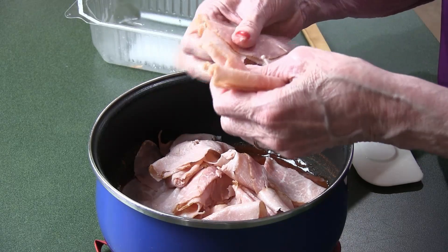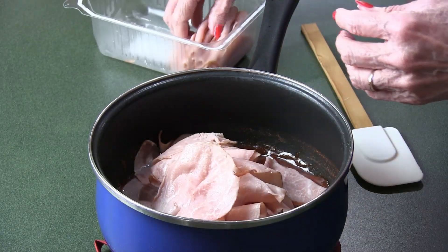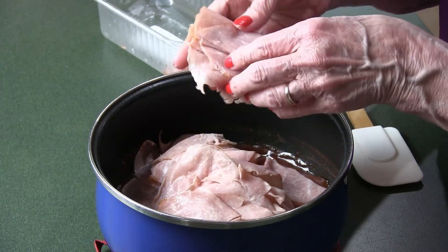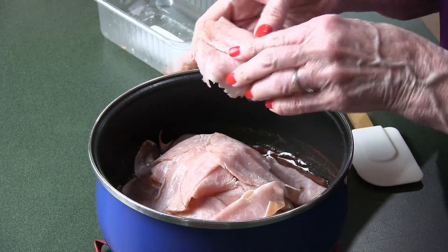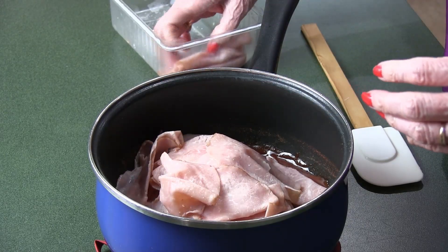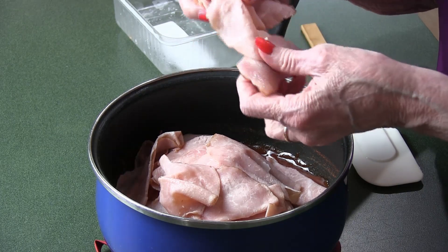We're going to put the pound in there and stir it up. Make sure you stay to the end — I'm going to add a cocktail recipe today, a summer cocktail that you might enjoy. It's simple, doesn't take very many ingredients, so stay to the end and I'll throw that in.